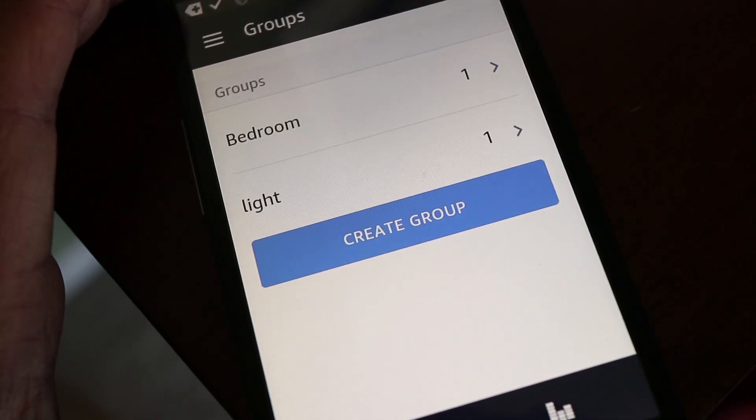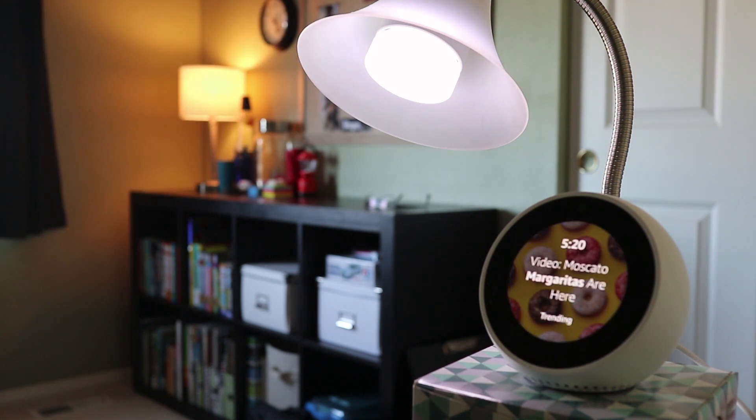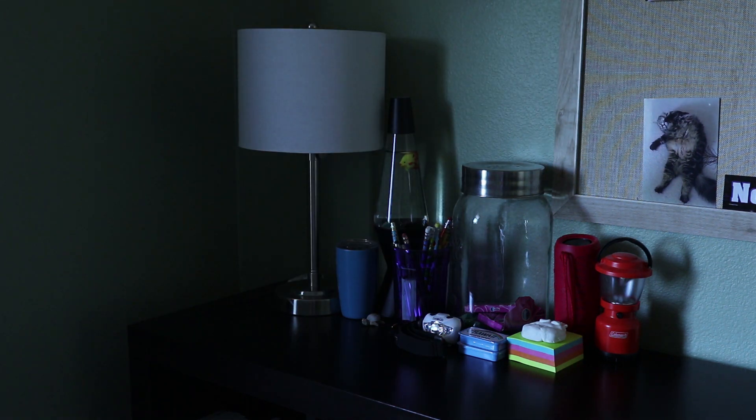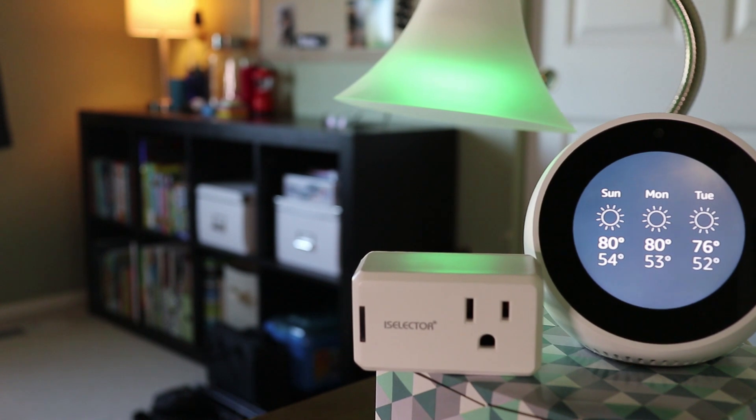Here's just a quick demonstration to show you that it works with Alexa. I hope you enjoyed this tutorial — if you did, please hit the thumbs up button. And if you haven't yet, tap that subscribe button so you'll stay up to date on all my weekly videos. I'll see you next time.